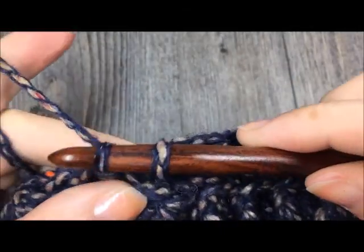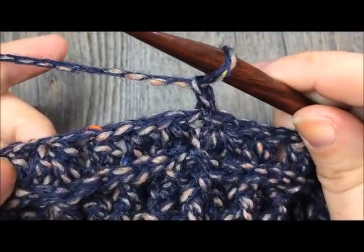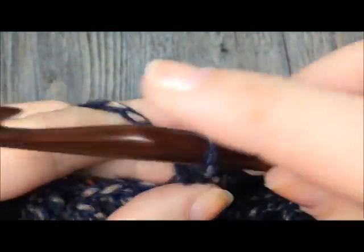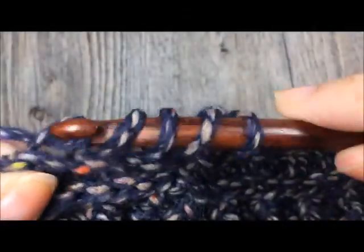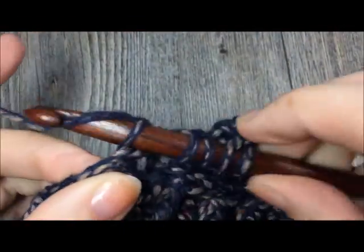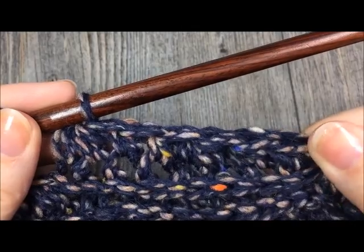Join with a slip stitch and move on to round fifteen. In round fifteen, chain one and continue working in the third loop. Begin with a half double crochet in each of the next two stitches, followed by a half double crochet two together over the next two stitches, always in the third loop. Repeat all the way around - when you come back to the beginning join with a slip stitch and you will have a total of 30 stitches.